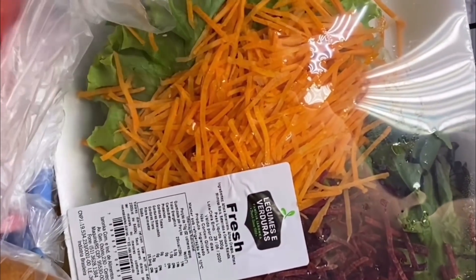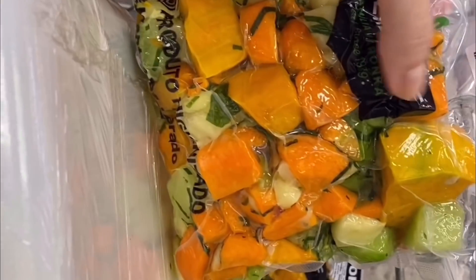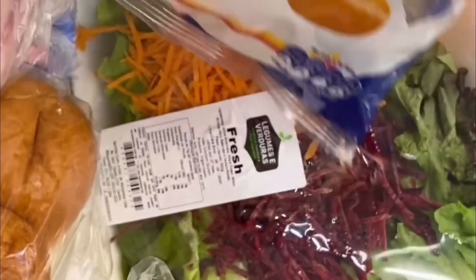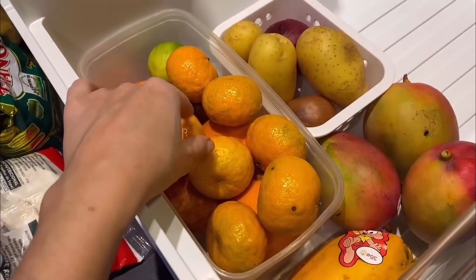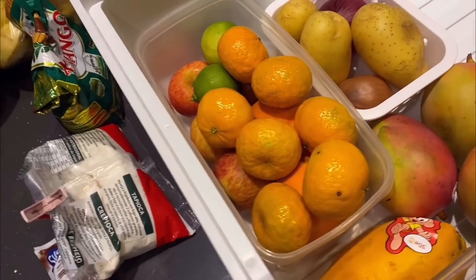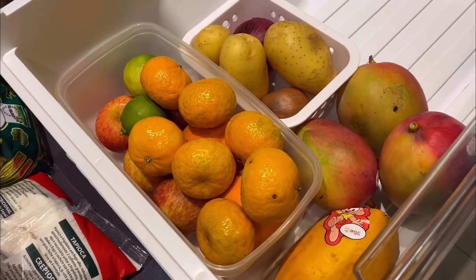Melhor horário — o mercado tá completamente vazio. Ontem eu tentei vir e dava fila na quadra pra entrar, porque estão com restrição. Hoje eu me dei bem. Fiz umas compras meio de preguiçosa: de quem tem preguiça de cortar e lavar salada, de quem tem preguiça de cortar legumes pra fazer sopa. Isso eu compro sempre — quando tenho, eu congelo e salvo na hora de fazer uma sopinha pro Heitor. Foram comprinhas mais básicas pra semana. Já tomei banho, já lavei as compras. Agora tô organizando a geladeira, comecei pela parte das frutas e depois vou fazer a parte do freezer.